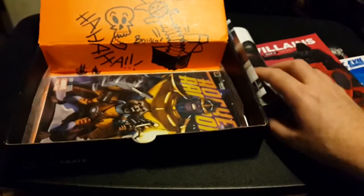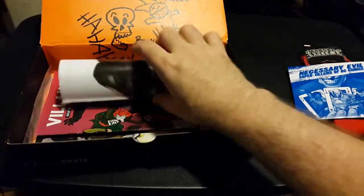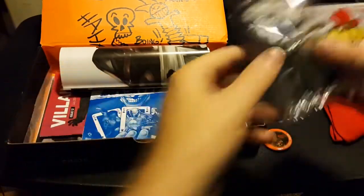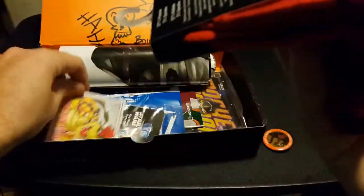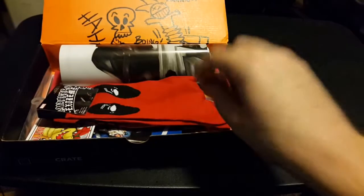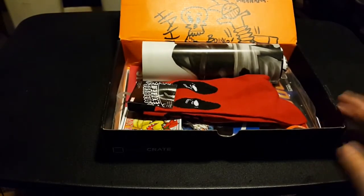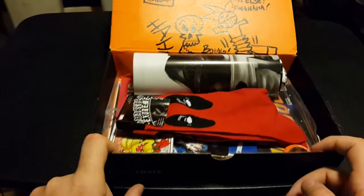So to recap: the comic book, the zine, the really cool poster — I need to hang that. The DVD, Vader keychain, Bowser magnet, Deadpool socks, the villain button, and the t-shirt. I rather liked last month's Loot Crate but I think this one tops it. This is a really awesome Loot Crate — it was pretty damn badass.